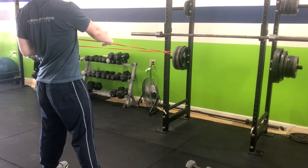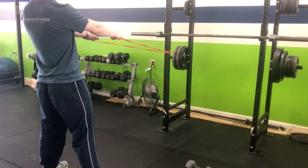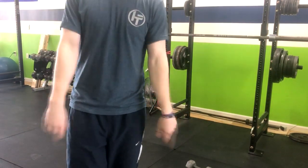Then go to the other arm, doing the same thing — squeezing my lat, taking armpits to back pockets, and returning right back. You're going side to side, really helping you stand taller, improve that posture, and taking care of your shoulders.